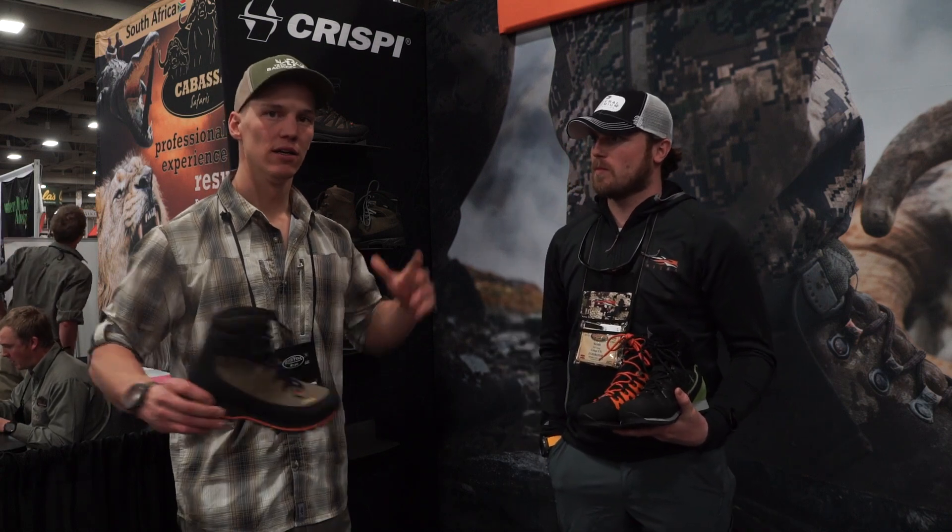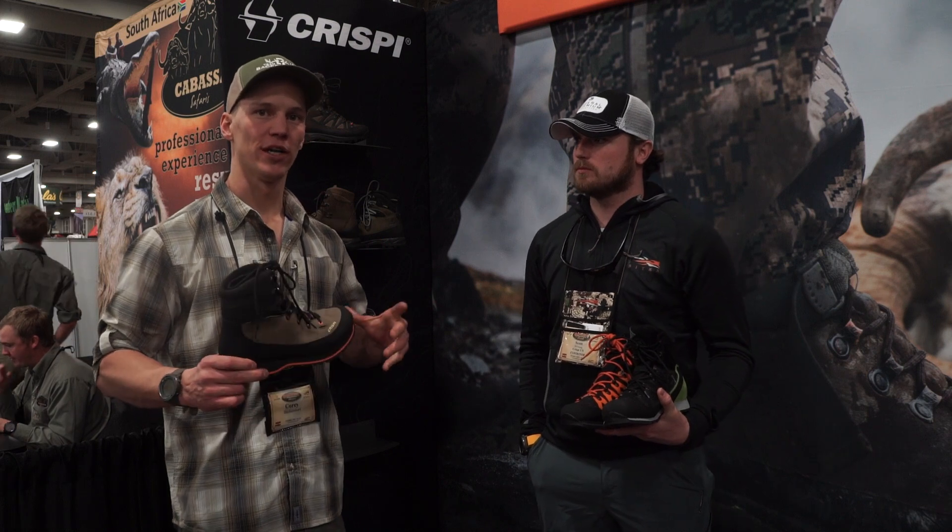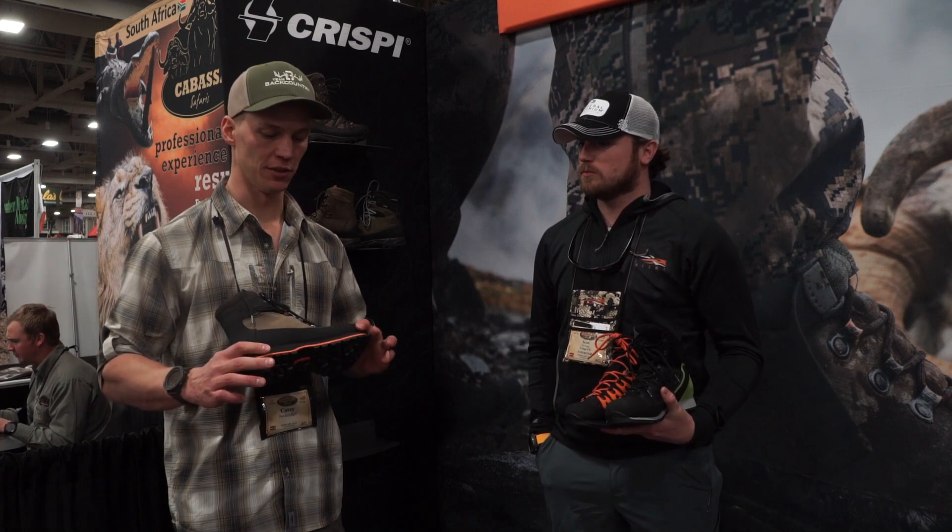Corey here with Team Backcountry. I've got Scott here, he's with Crispy, and he knows all the ins and outs of the boots.